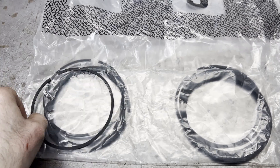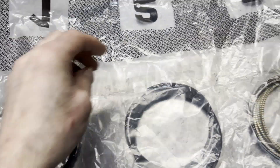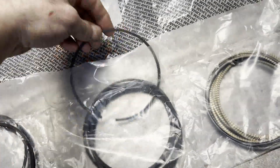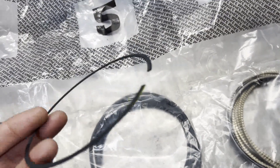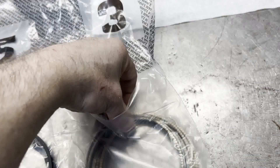We're using Malle 1mm, 1mm, 2mm ring packs. If you notice from the previous video, that eliminates the oil rail support because the rings are so thin.